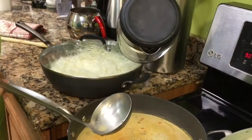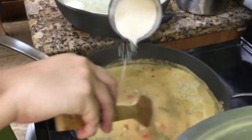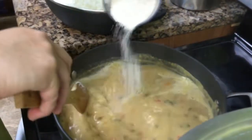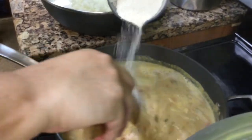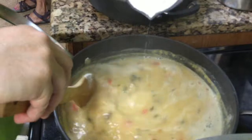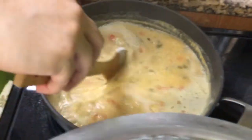We just need a little. The problem is because this is an artificial product. Add a little bit of the flour at a time — cassava flour — so it doesn't clump. Stir as you add a little bit at a time.